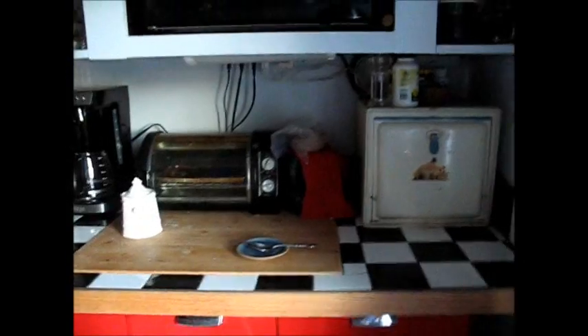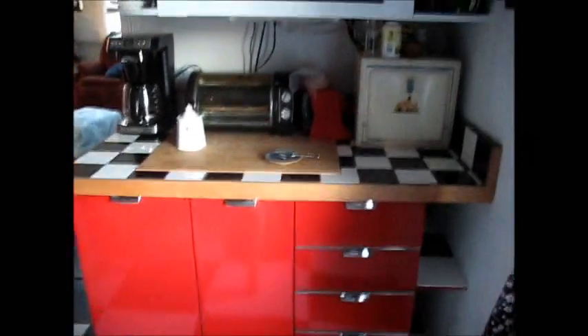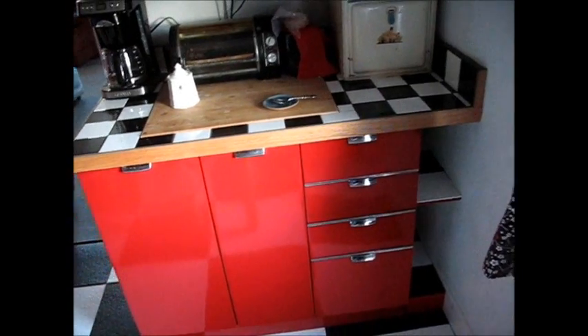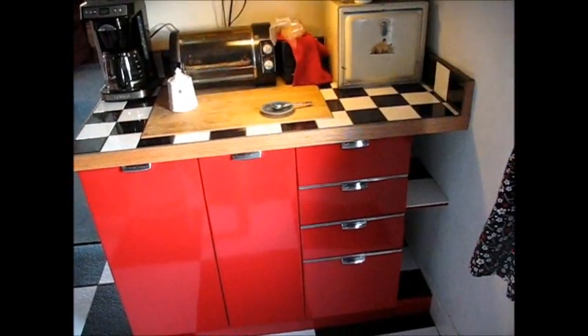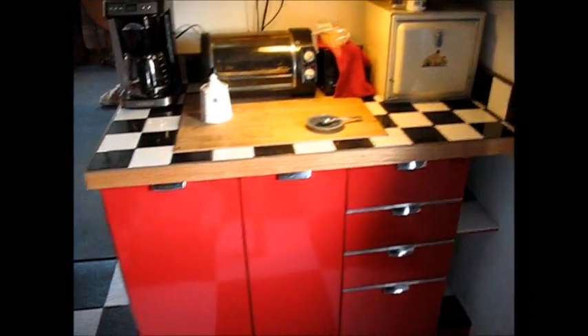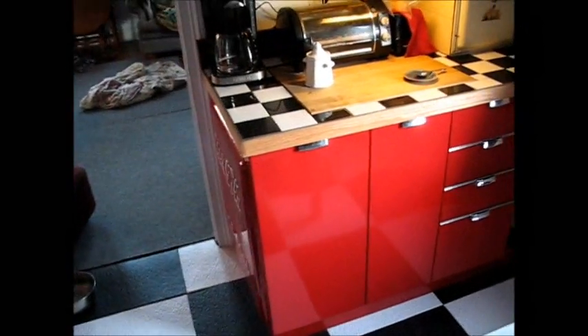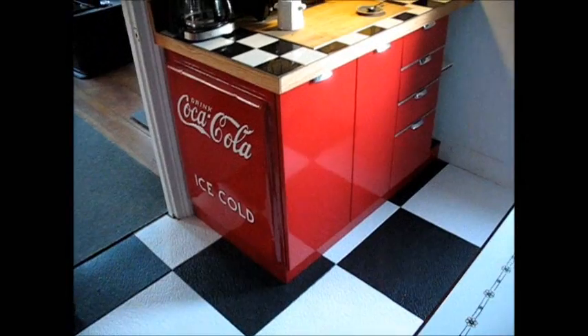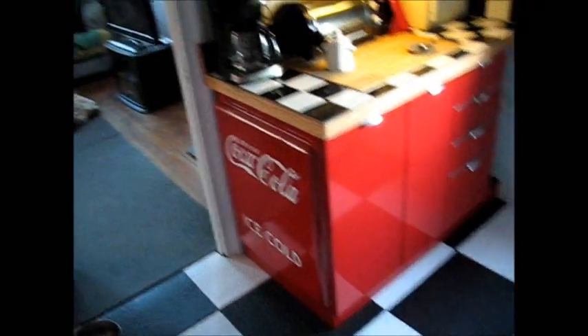I'm just very pleased, very pleased with this work. I feel like I've been working on it every time I've had a day off for the last several weeks. But she's done now and she looks so good. I just have to look at it some more. Sometimes you just feel so good about something you did, you just have to go back and look at it some more. That's what I'm doing right now.